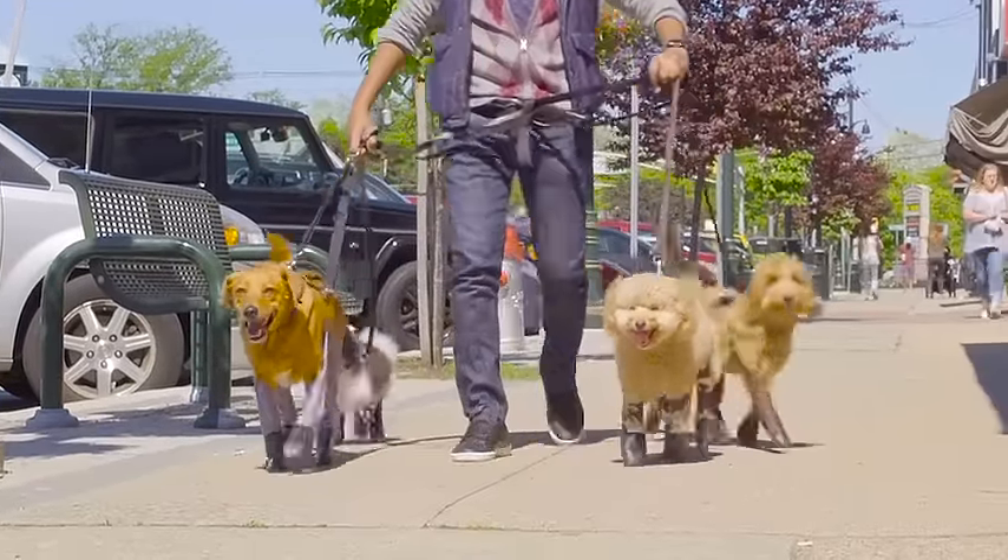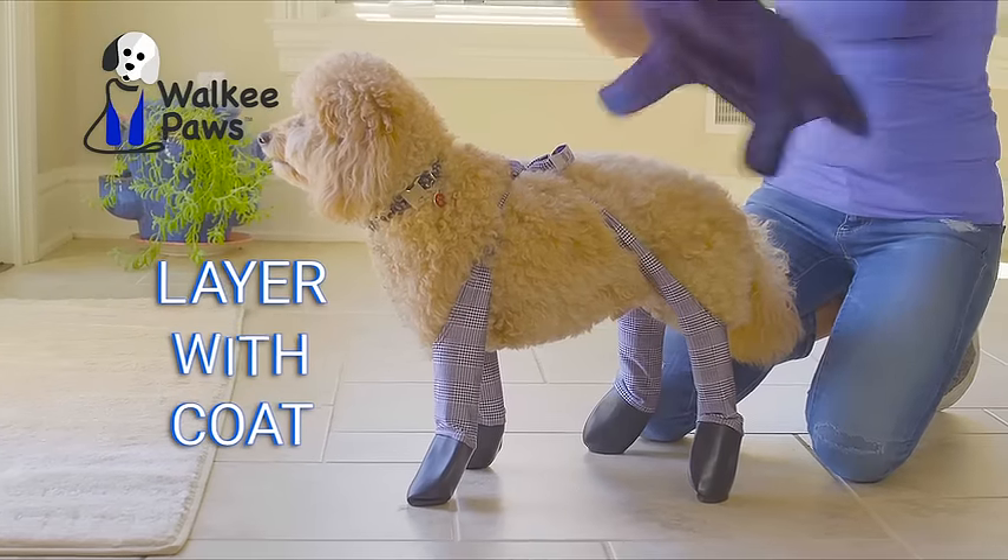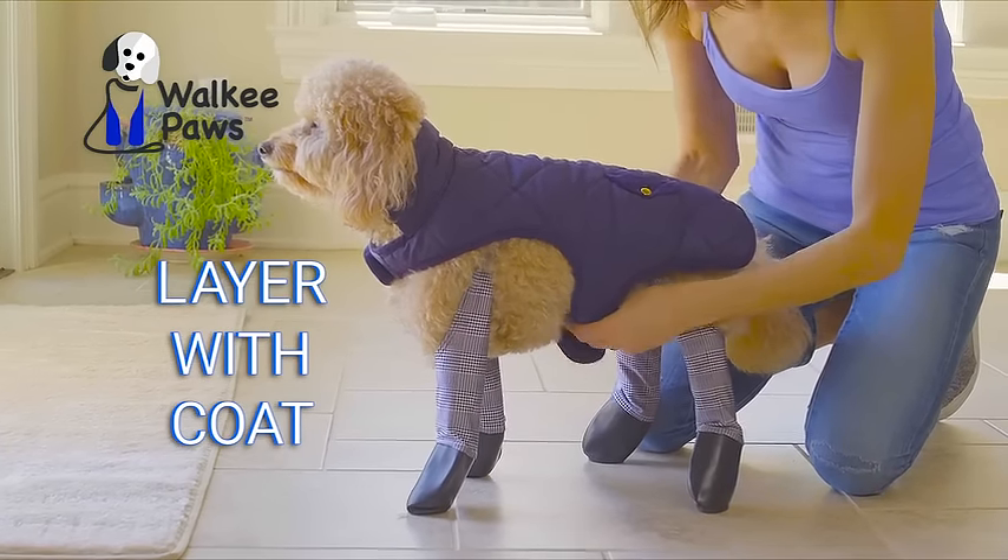Yet they're thin enough so your dog feels the ground when walking. For added style and protection from the elements, layer with your favorite doggy coat.